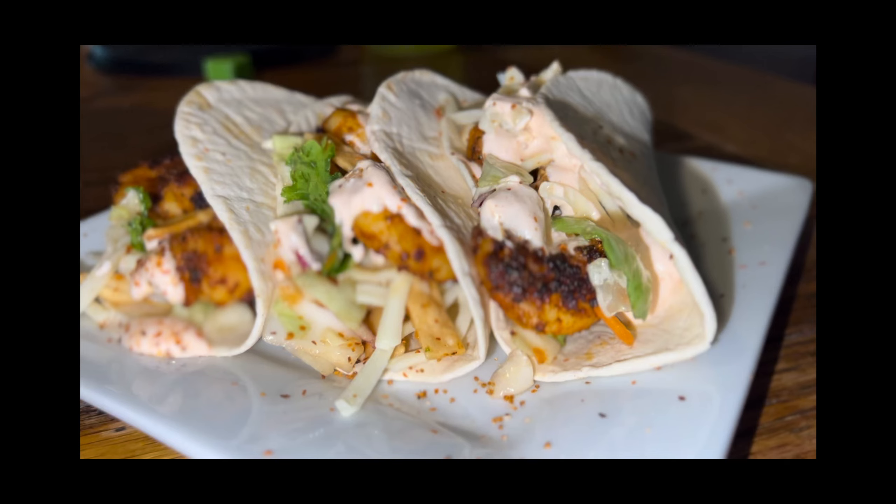Anyway guys, come on, let's get in the kitchen and make these Asian Shrimp Soft Tacos. Meet me in the kitchen.